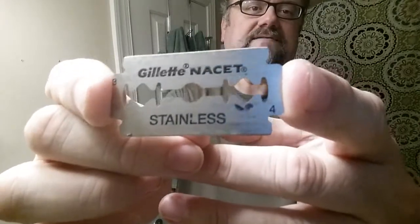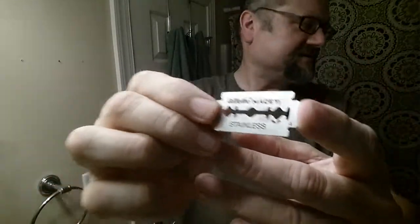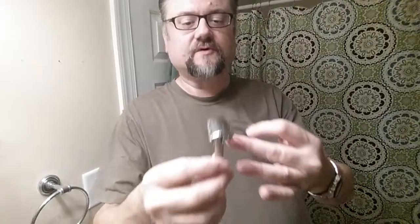Hey guys, it is late in the evening for me. We're going to be using a Nassit again — this is the old guy, 162 uses. Here's the top side, and I'm always putting the side with the X on the bottom. Now I'm trying a different razor with it this time and I'll explain more in just a minute.